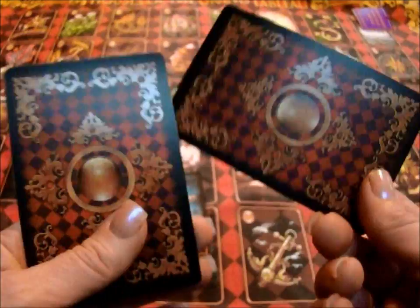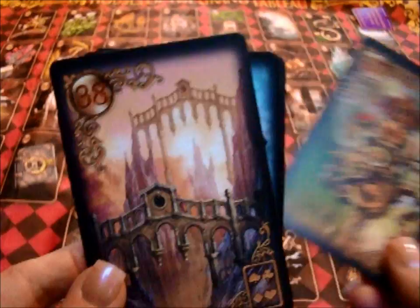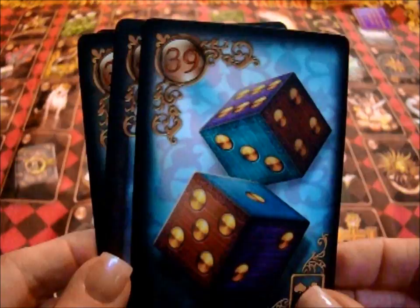In addition to these additional cards, Chiro also gave four cards that are not found in the traditional Lenormand — they're kind of bonus cards. He said you can do whatever you want with them. One is Time, which he called 37. One is Bridges, 38. One is Dice, which has to do with gambling — 39, taking a gamble. And 40 is the Mask.